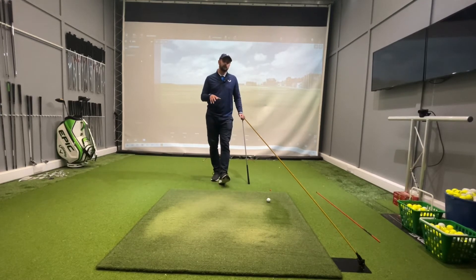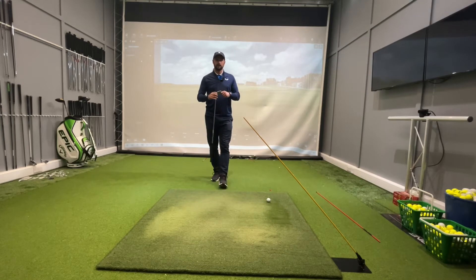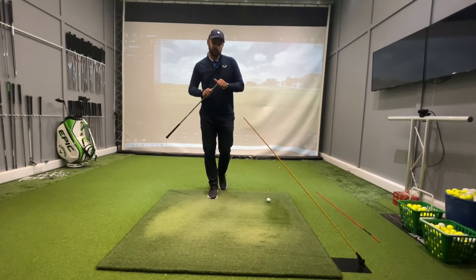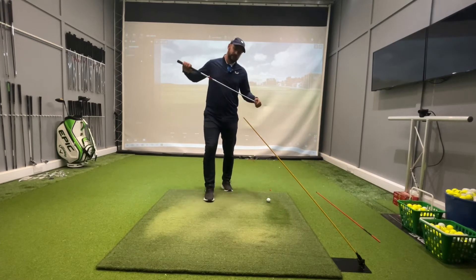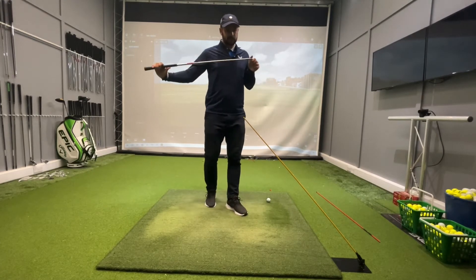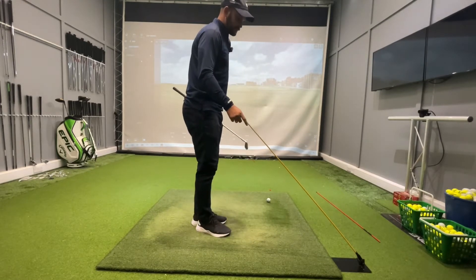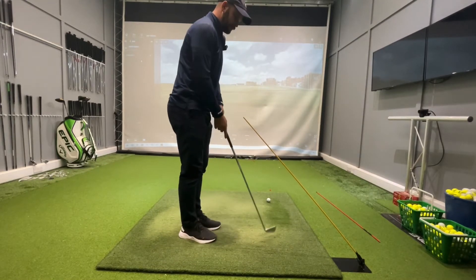I've got two drills today that are going to help with the downswing. As long as we've got things in place and we're in a good position at the top, this allows us to produce that and also to manage the club face to get a stock shot. Both drills are going to use alignment sticks. The first one has a stick at 45 degrees to the ground.